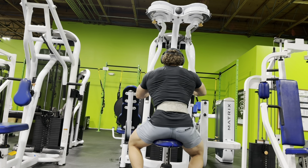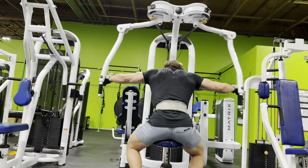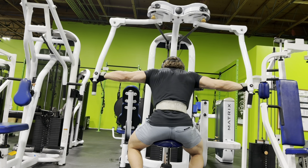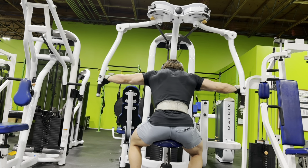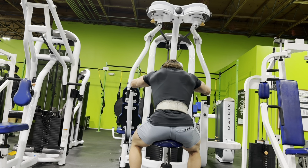Alright, welcome to part two. It's been a minute — I got a little bit lazy with editing. So this is going to be the voiceover pretty much for the rest of the workout: rear delts and some biceps. No intro, just my voice.